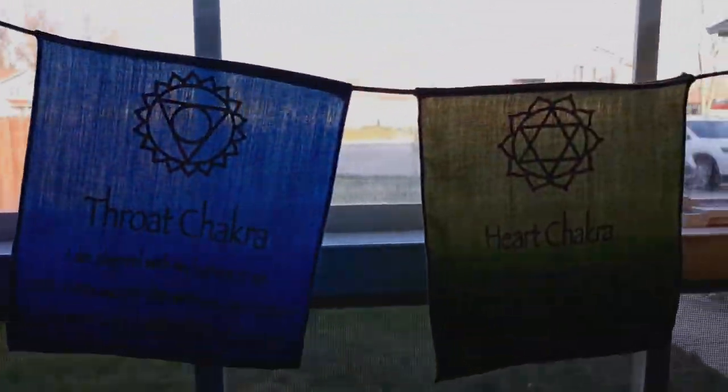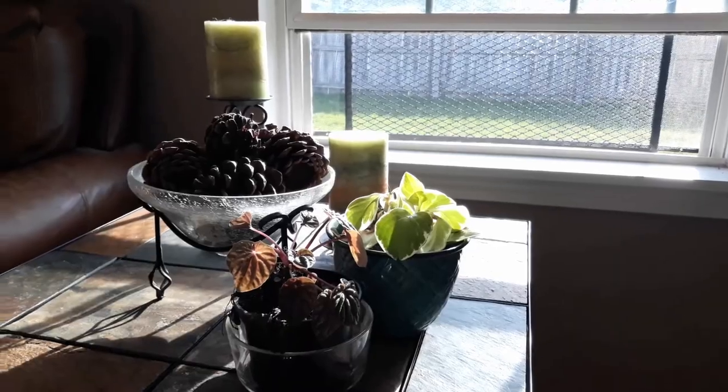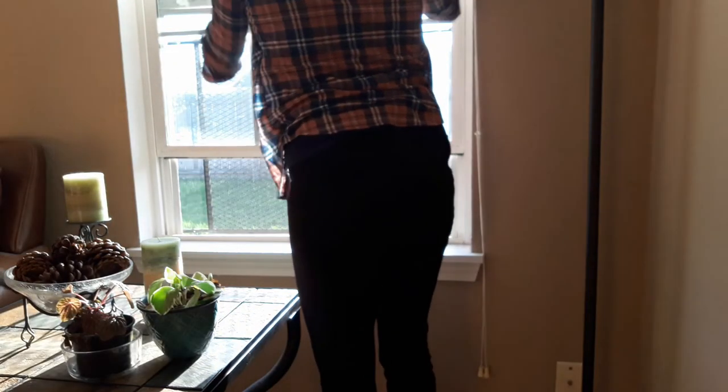Everything is bathed in sunlight. It's time to open the curtains and let it pour through the windows. Some of my plants haven't been getting enough sun, so this was a great time to set them out, as well as open the windows and let in some fresh air.